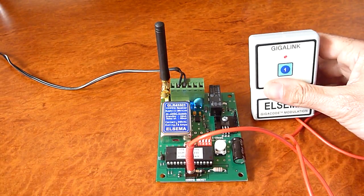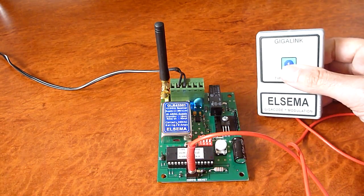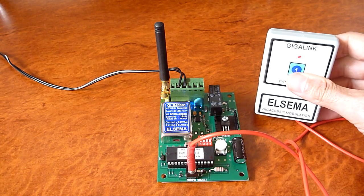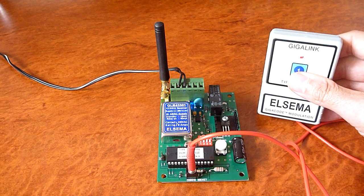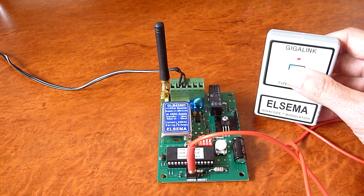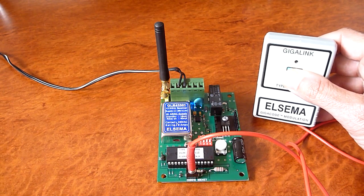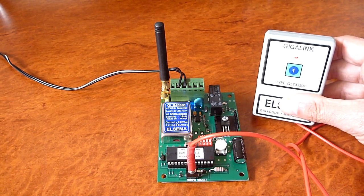The transmitter's LED will come on and stay on, indicating that it is in programming mode. Press the button on the remote for about one to two seconds — the LED will blink and then go off. This indicates a successful program.